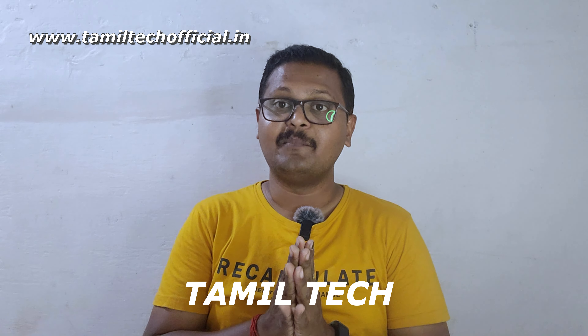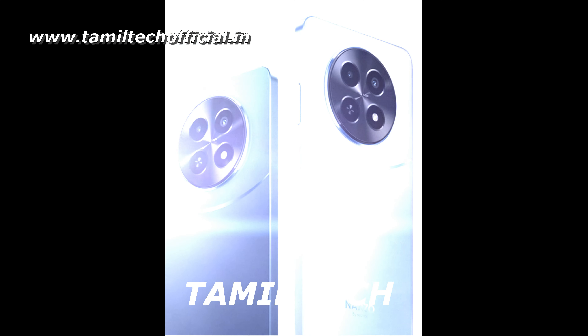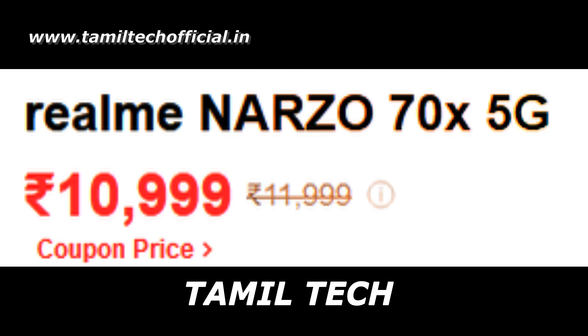This is the Realme Narzo SoundPX. You can find this on Amazon — the buying link is in the description below. There are two base variants: the 4GB plus 128GB variant and the higher 6GB plus 128GB variant.